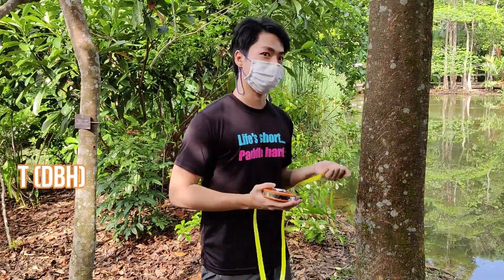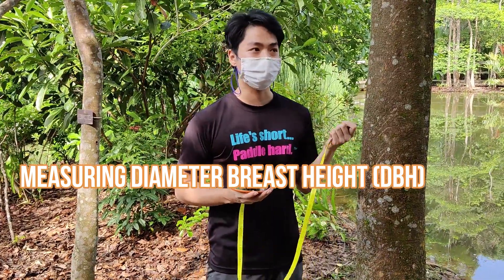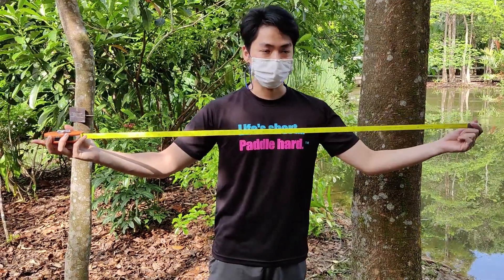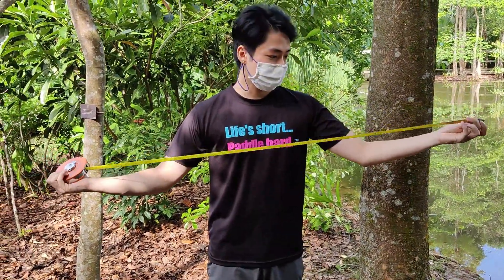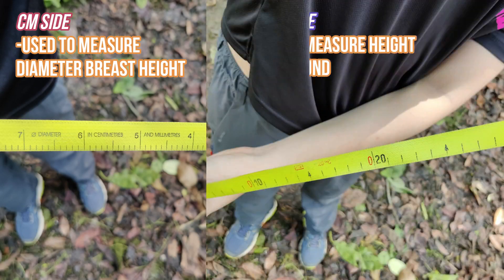Hi everyone. Now we'll be measuring diameter breast height, and the reason why we want to do this is that diameter breast height is a measurement of tree growth. This is the tape measure we'll be using for diameter breast height, and as you can see there are two sides. You want to use the side that's in centimeters; the other side measures in inches.